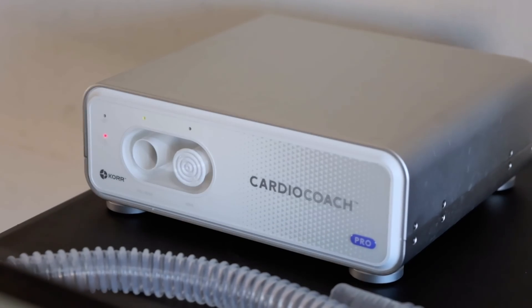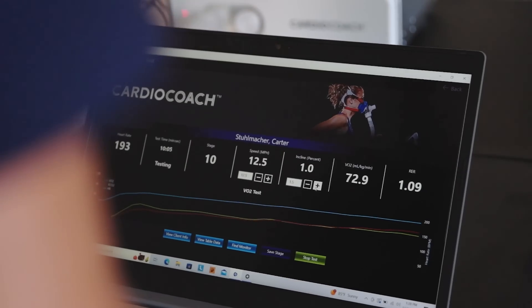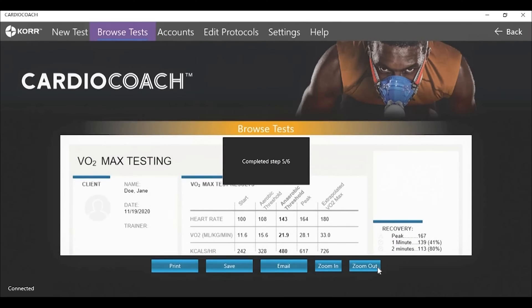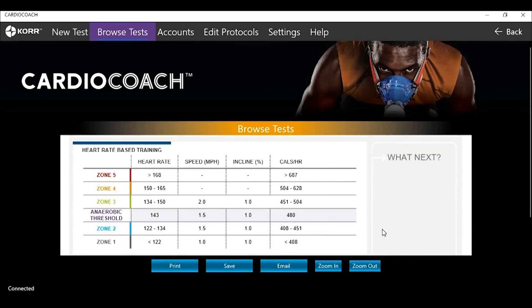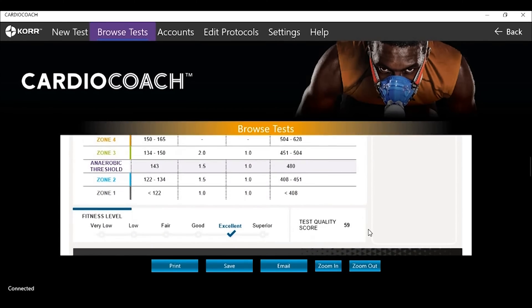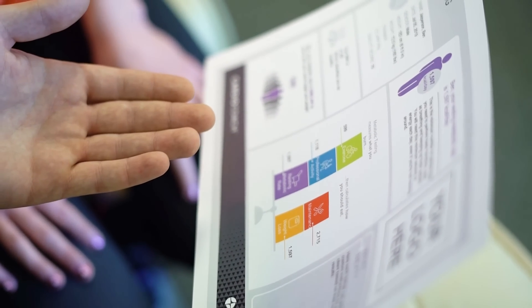I'd recommend CardioCoach to other triathlon coaches and endurance coaches because of how simple it is to use, and that the data that you're getting is accurate data. And then it also gives you a nice report after — you can plug the different information that you have into an athlete's training program, and it also gives you a nice professional printout that you can hand an athlete as well.